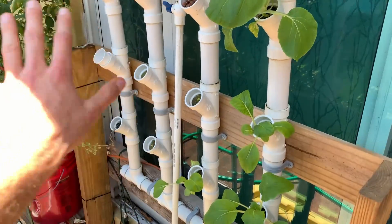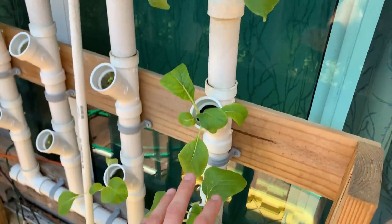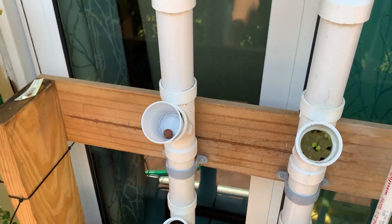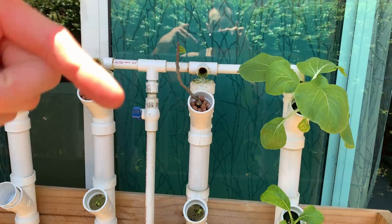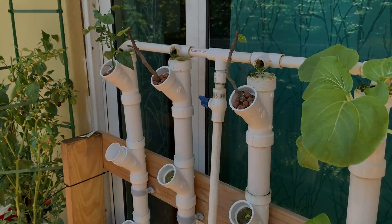I also changed out some of the other things in here. We have basil, beautiful bok choy growing, cilantro as usual, and bell pepper. But there you guys have it — make sure you subscribe and follow below, check back later. Peace.